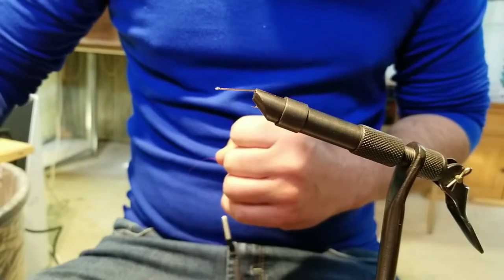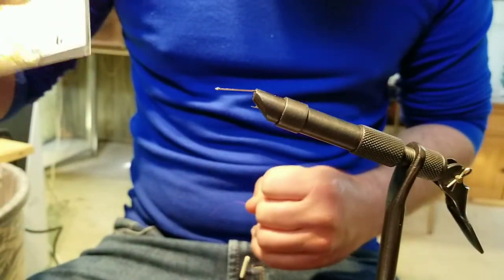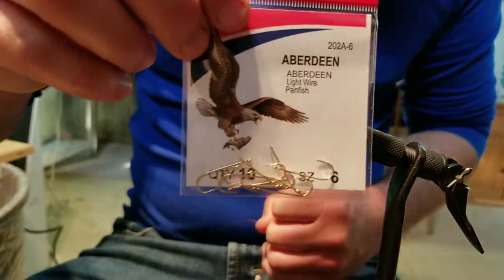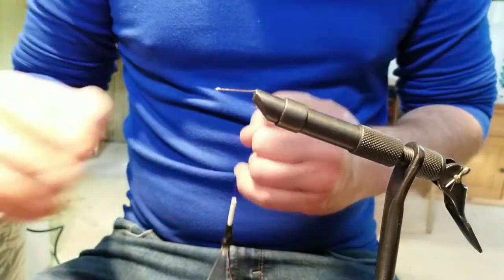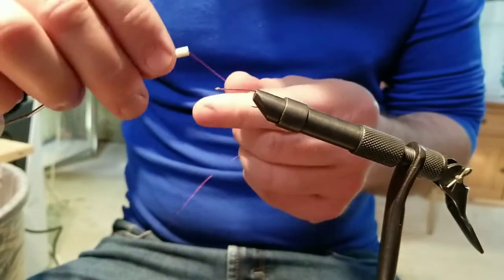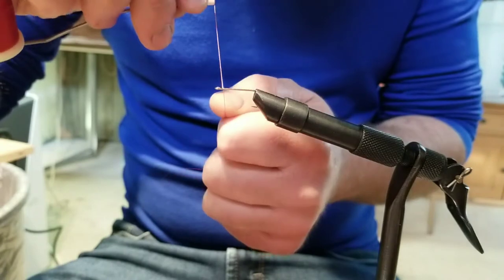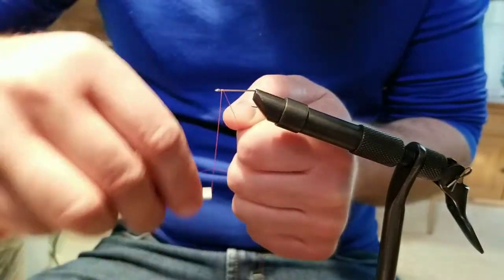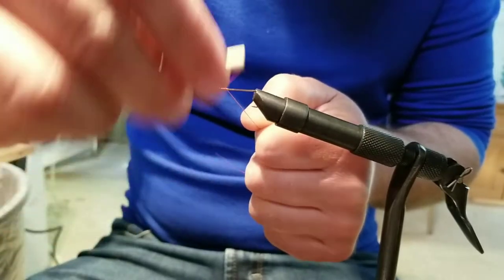We've got our little number six gold Aberdeen hook in our fly vise here. We're going to start by getting a base of thread on here — 15 to 20 wraps, something like that.